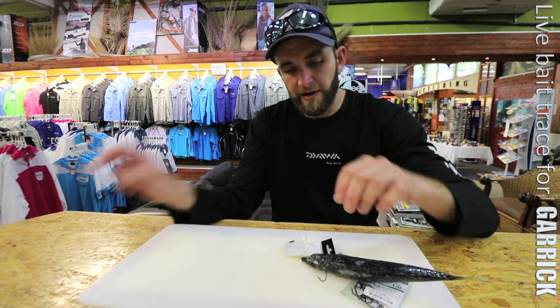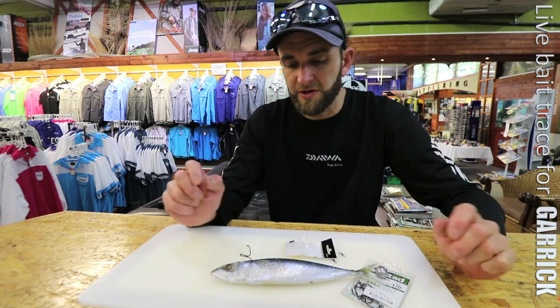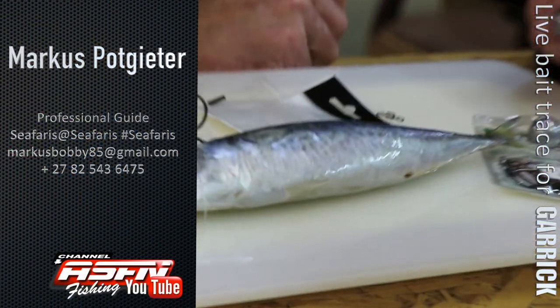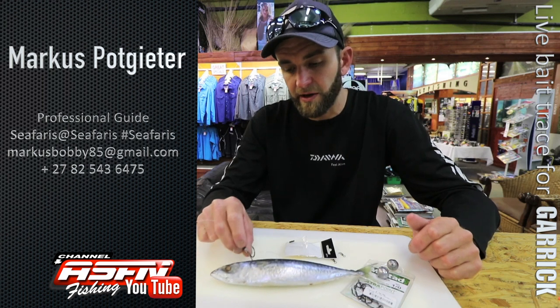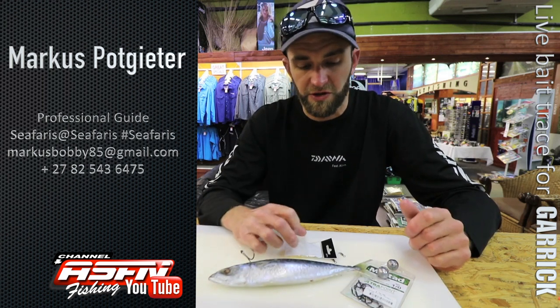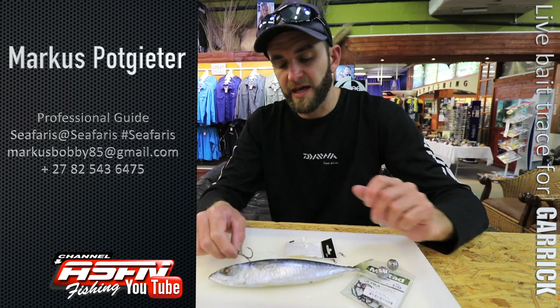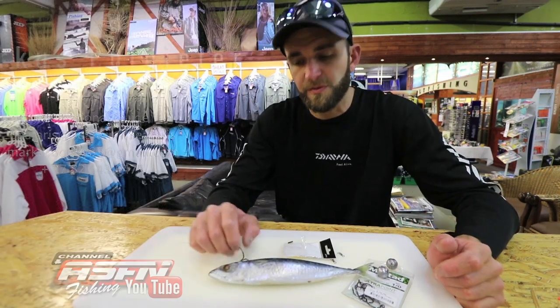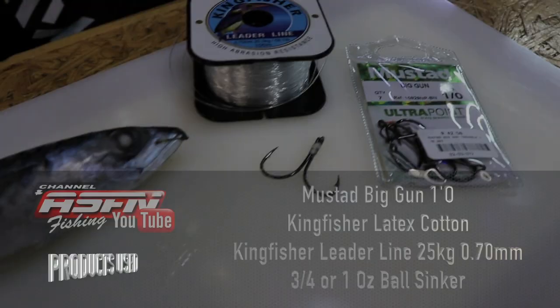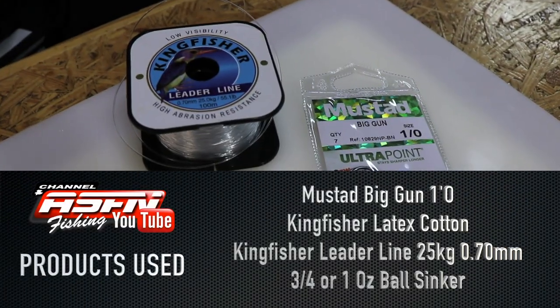Garrick is an amazing fish so I'm very pro for releasing them — please do your part and release them. Remember these fish traveling up our coastline at this time of year are spawning fish. Nothing wrong with keeping one or two for the pot, but just be responsible and do your bit.